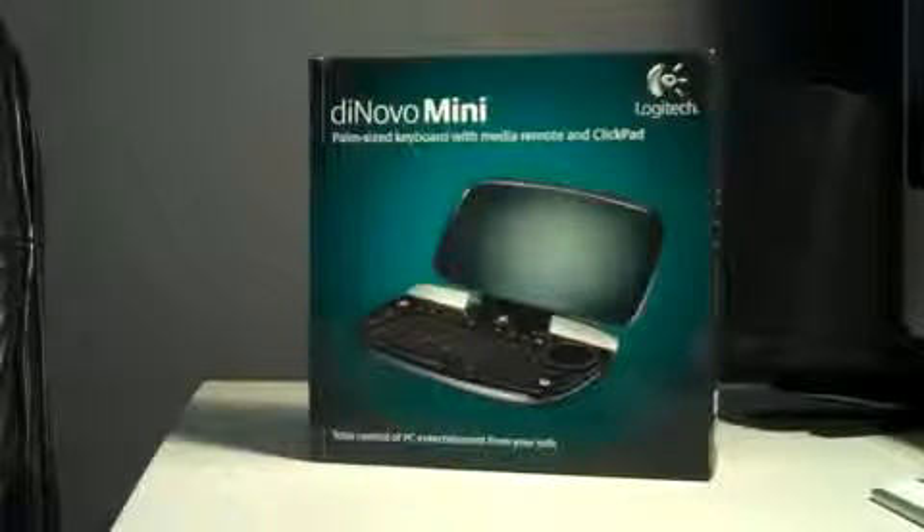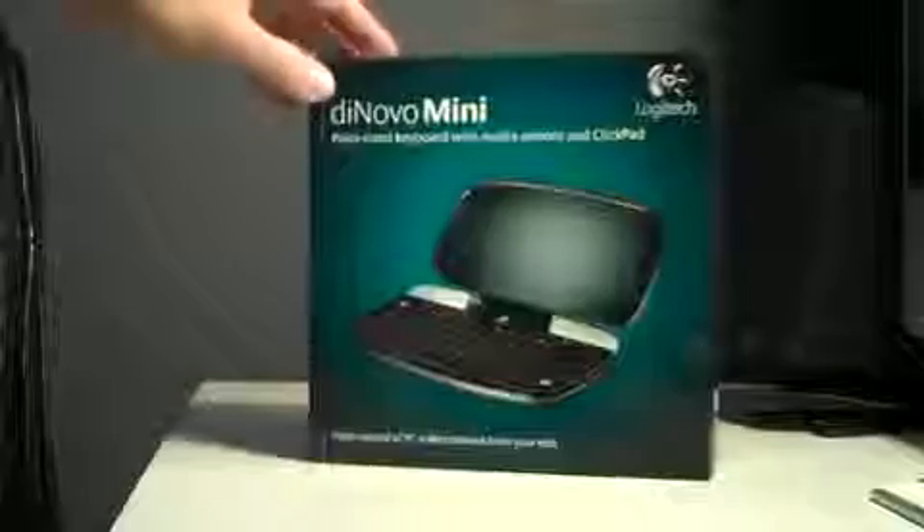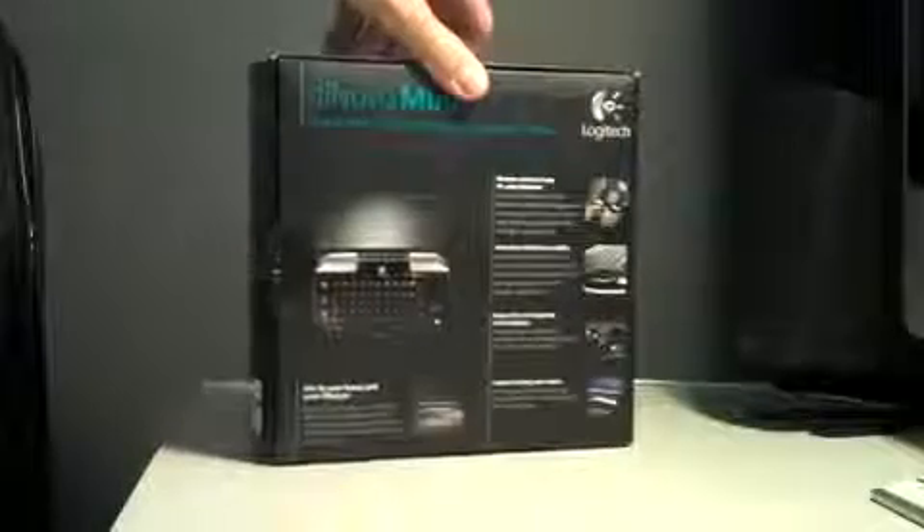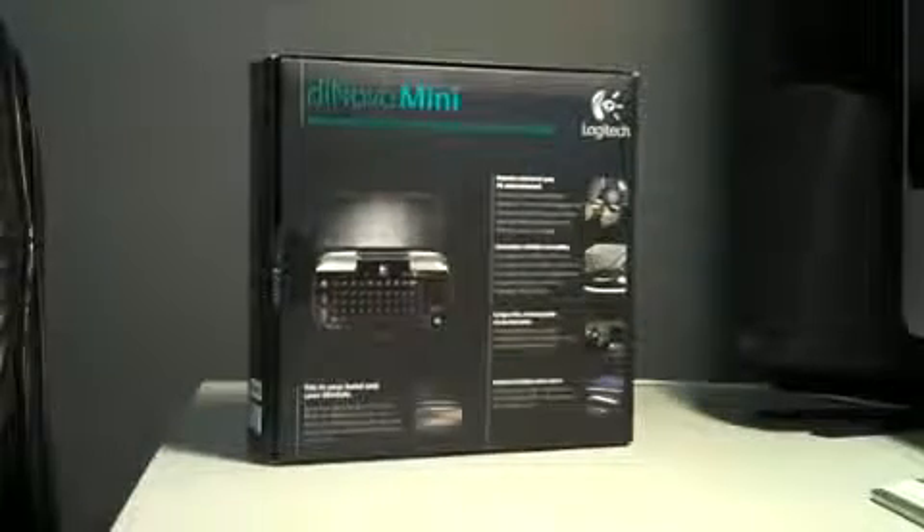This is an unboxing of the Logitech DeNovo Mini. It's a mini keyboard and mouse pad all-in-one. It's very small — it's perfect for home theaters. I will be using this for my Mac Mini home theater.